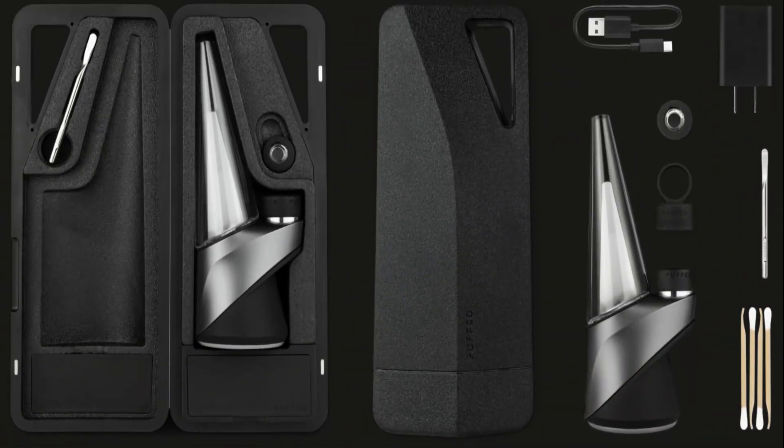Stay trippy. So this is what's inside: we got the dab tool, we got the beautiful Puffco Peak Pro and the cap for it — little Peak Pro cap — and the USB-C charger. The wireless dock does not come with it, and of course the Q-tips and dabber.